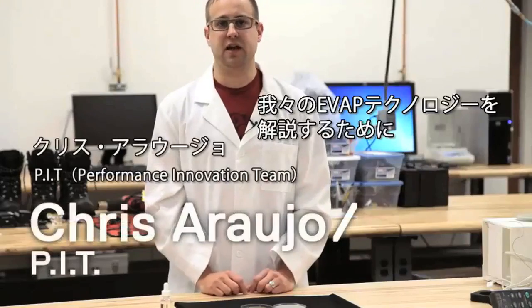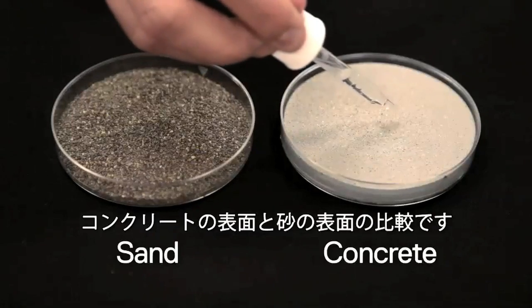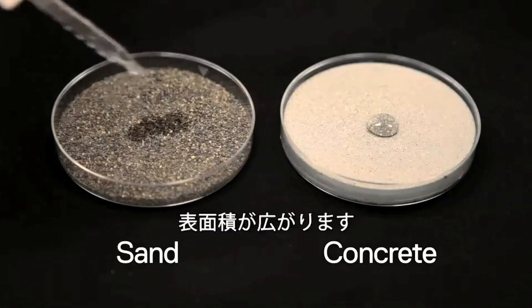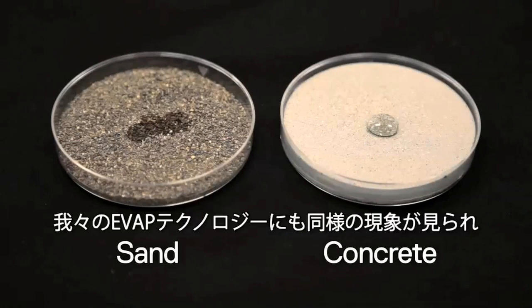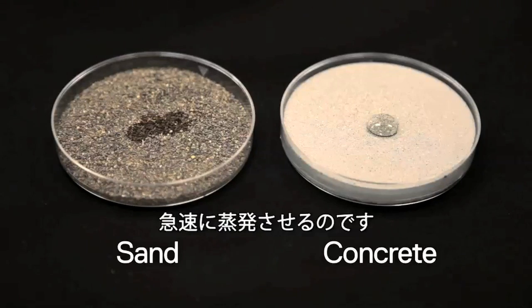To illustrate our EVAP technology, one of the things that we like to talk about is comparing a concrete surface to a sandy surface. It immediately disperses through the sand, increasing the surface area, which will allow it to dry much faster. This is similar to what is happening in our EVAP technology, where it helps spread the water out across the surface, which allows it to evaporate much quicker.